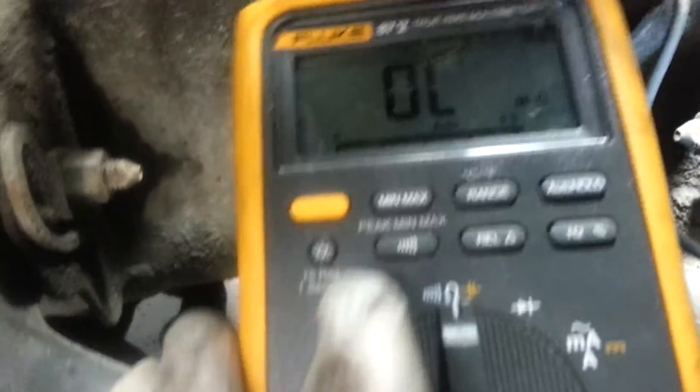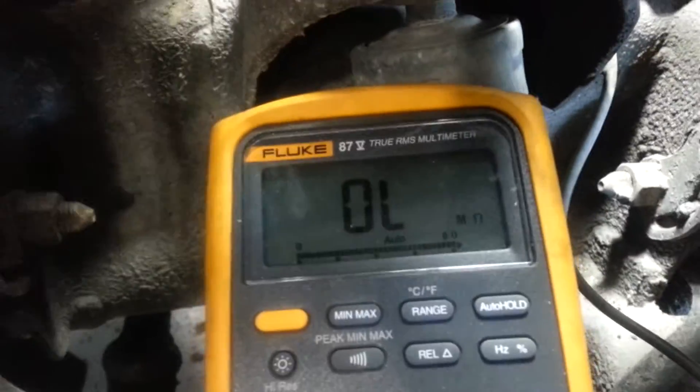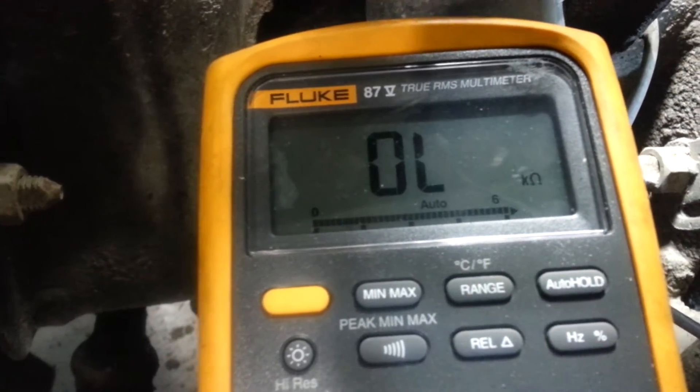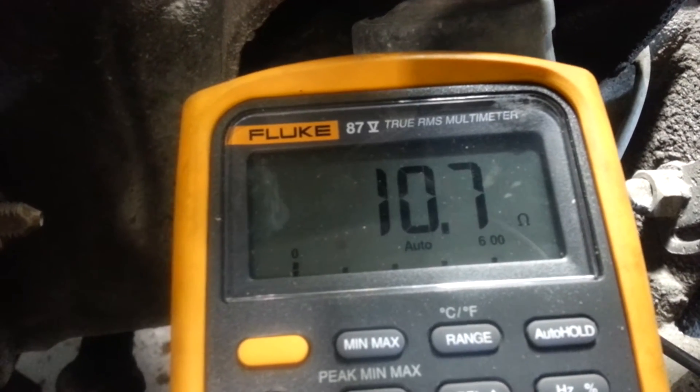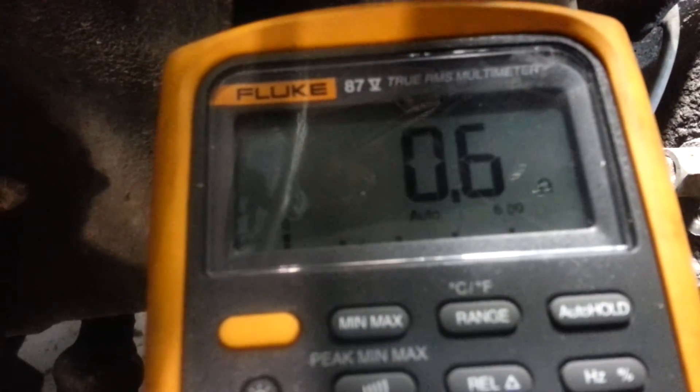Now I have my handy dandy DVOM right here, so we're going to check it. I have 10, 11 ohms — 10.7 and 10.6. Checking a comparison on number 6, I have 0.6, 0.5. So right there, even though it lights the test light, it's out of range.